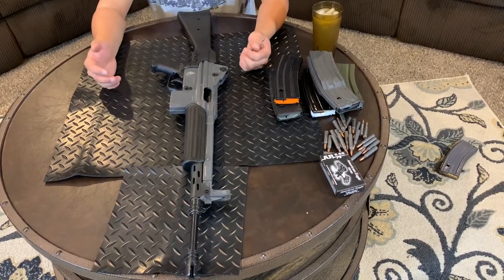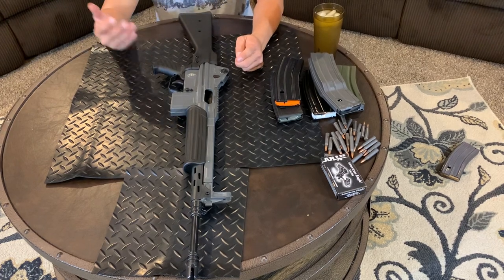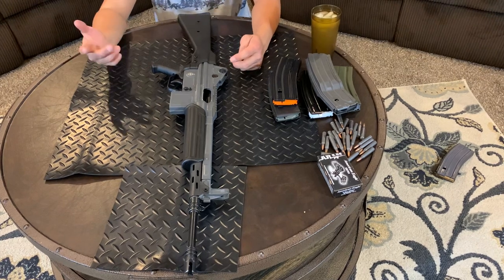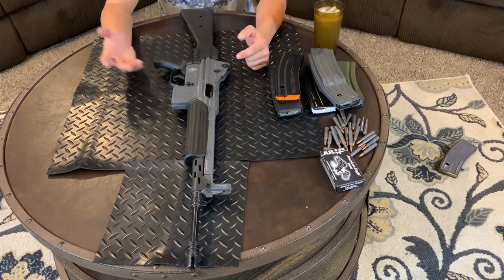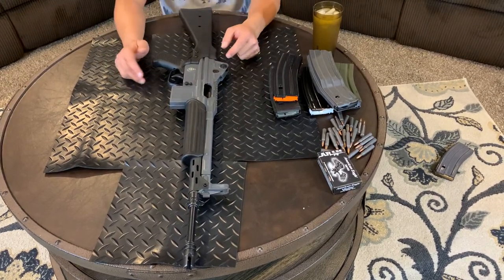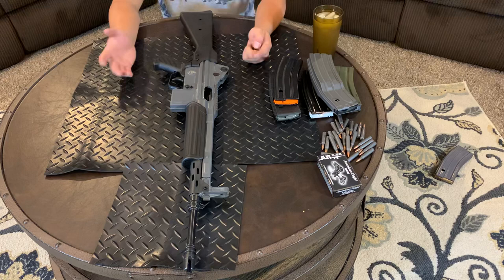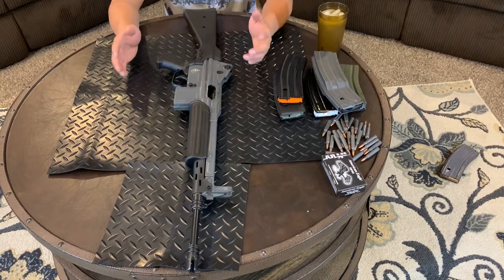I saw some used ones on GunBroker for about $1,400 — for $100 more I'd go get a new one. The fit and finish on this gun — MarcoMar, you did a very good job. I contacted them because my gun was missing a front sight when I bought it. I called them, the owner was on COVID break for two weeks, and as soon as he got back he sent me the front sight. Good customer service.